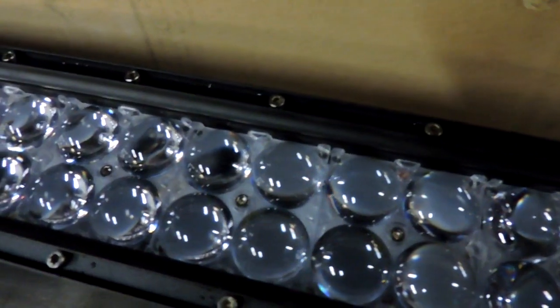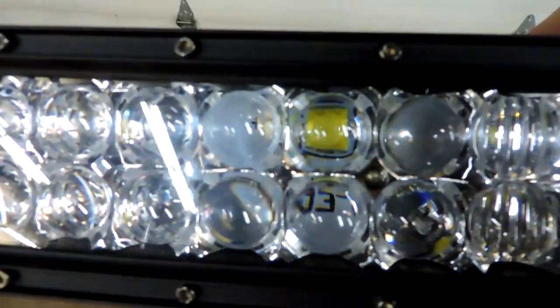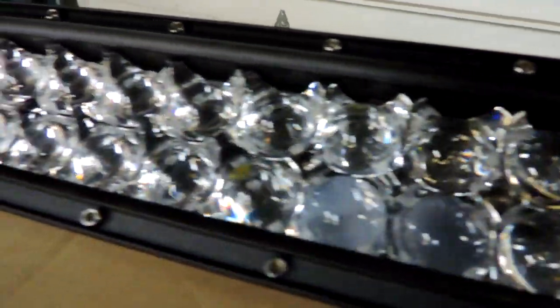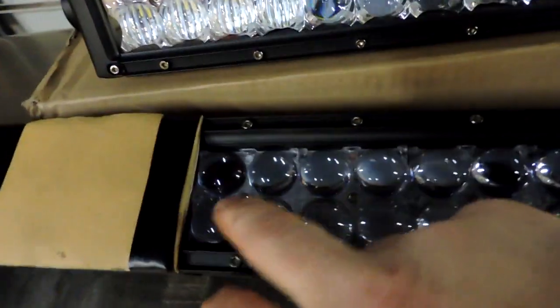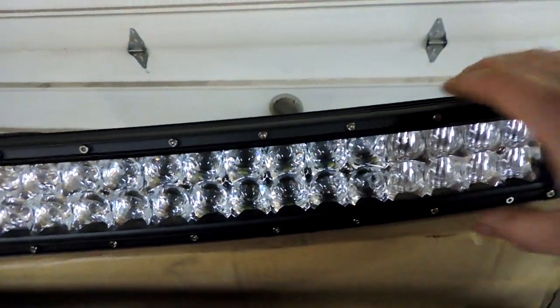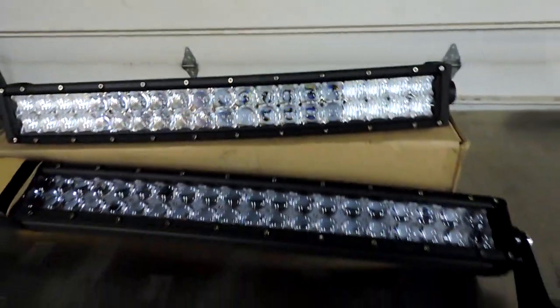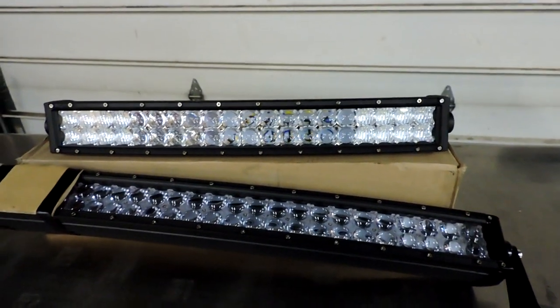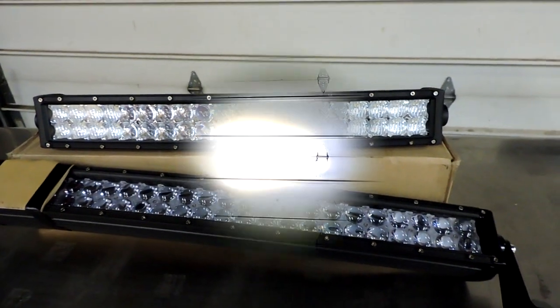I wish my camera would focus in a little better to show the cups. I've got this 42-inch blocked off here so it has the same number of LEDs — 40 LEDs in each one — and they are both Cree 3-watt LEDs, so this should give us a pretty good idea of the difference between the 4D and the 5D.